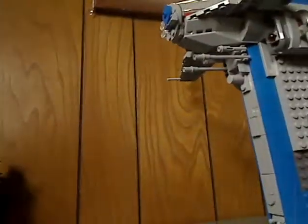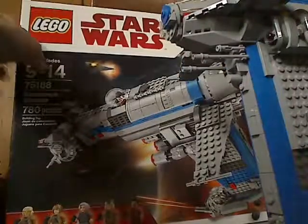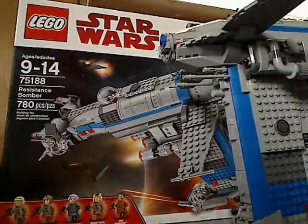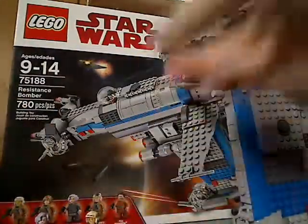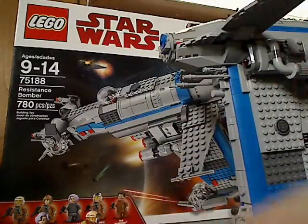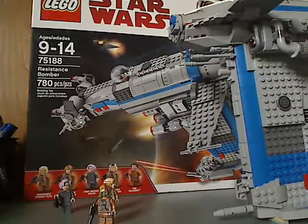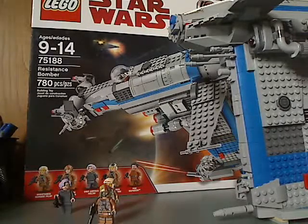And now onto the final verdict. So for the overall verdict on this set, well it's a pretty good set from the Resistance. You get Last — Vice Admiral Holdo, which is probably going to be kind of important to the film, and also Resistance Gunner Page which will go well next to Rose. So yeah, and if you're looking to get this set then go ahead and get it. And that's it with this video, see you all in the next video, bye.